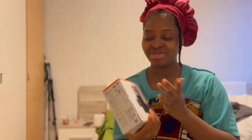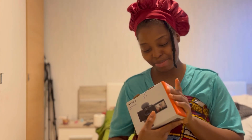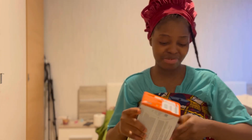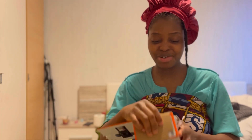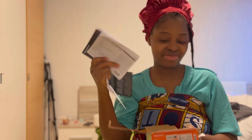Hi guys, welcome back again to my channel. I finally got this camera — I got it just yesterday, so I haven't really had the time to unbox it and check it out. I'm doing a separate and special video for this camera. I'm doing this video in the hall because I have a lot of things to do, so it won't be 100% perfect.